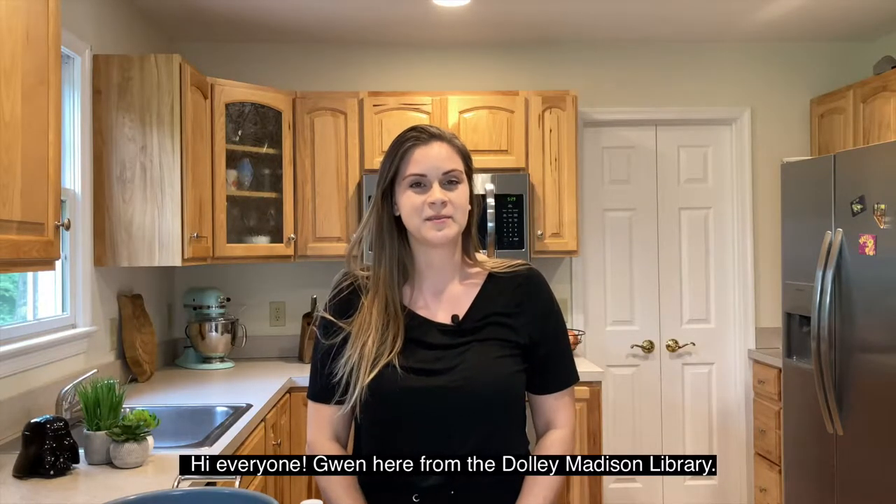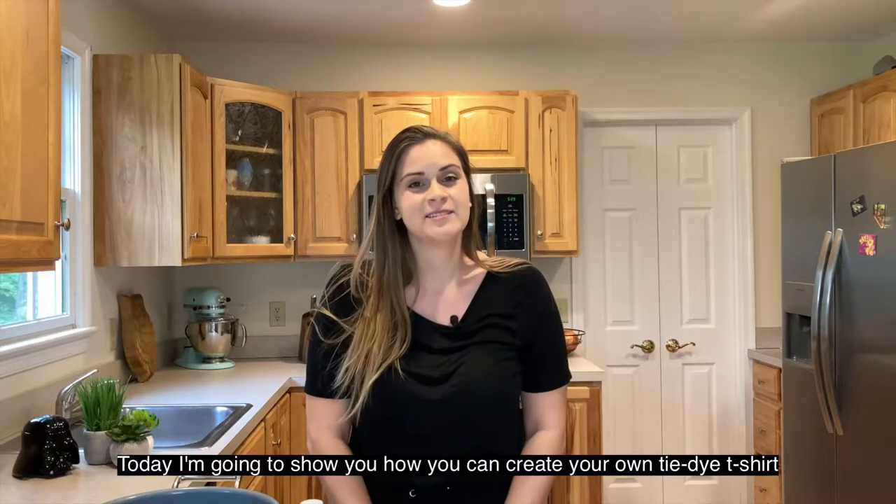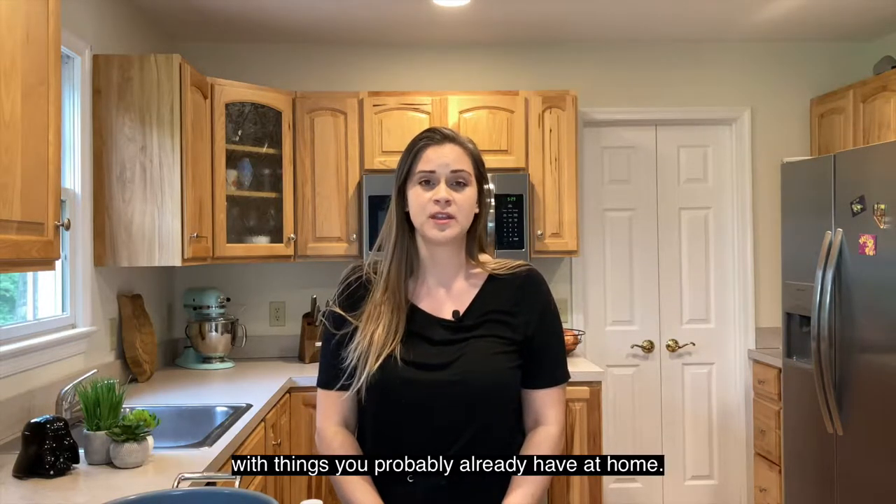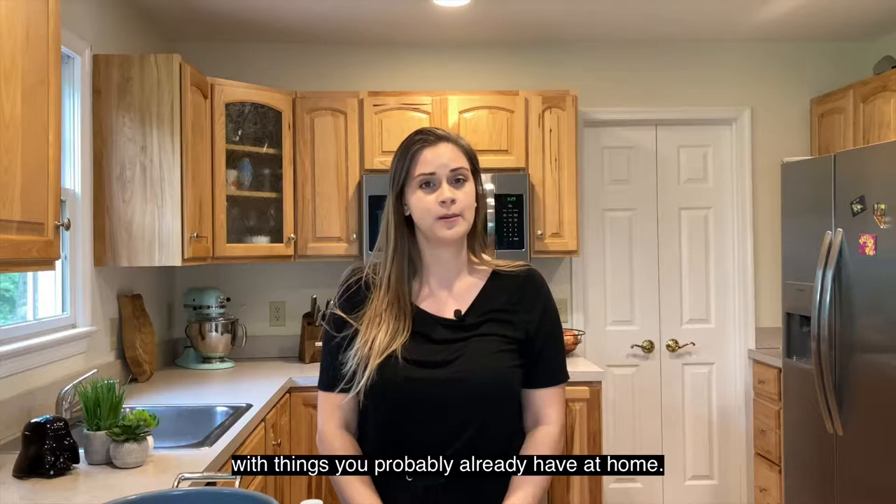Hi everyone, Gwen here from the Dolly Madison Library. Today I'm going to show you how you can create your own tie-dye t-shirt with things that you probably already have at home.